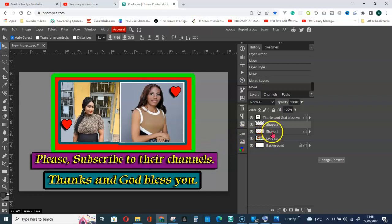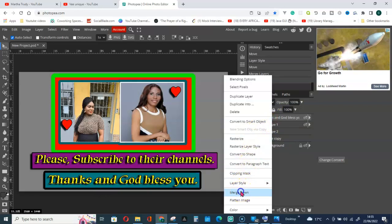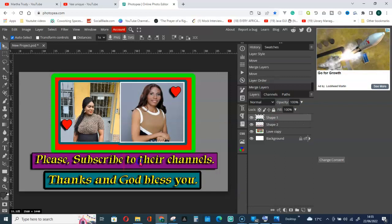When merging, if the background shape is between layers, take it closer to the text layer first. The shape is the background and the text is on top. Click on the text layer, right-click and Merge Down. This is what we have now.